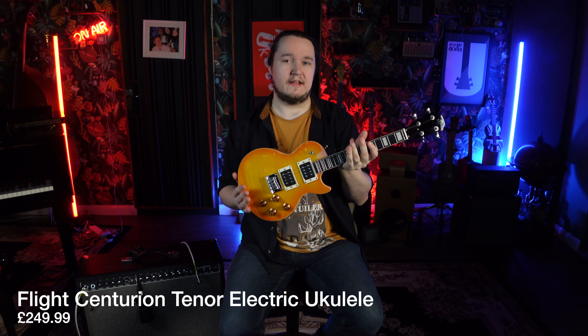Unlike a standard ukulele, this is a solid body. Normal ukuleles are acoustic, so they're hollow to resonate, but with an electric instrument like this you don't need that resonating chamber on the inside because you have pickups.